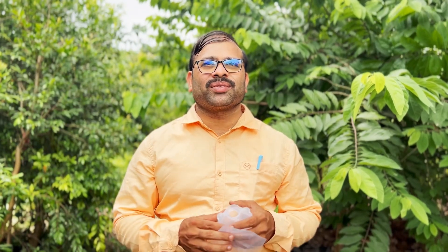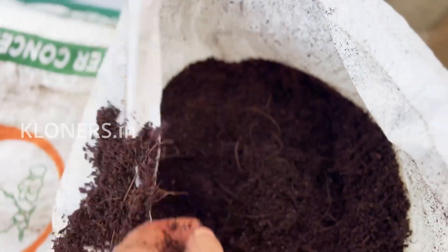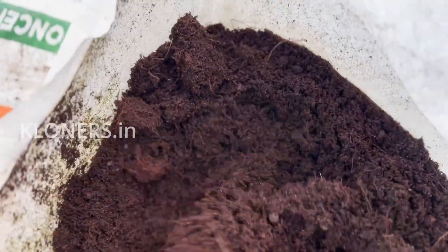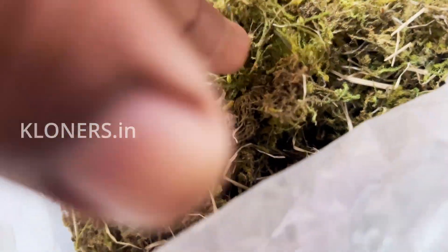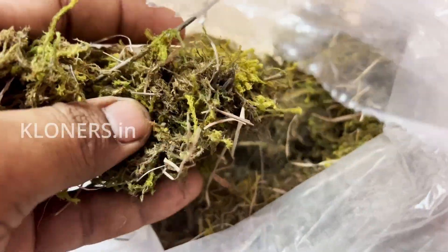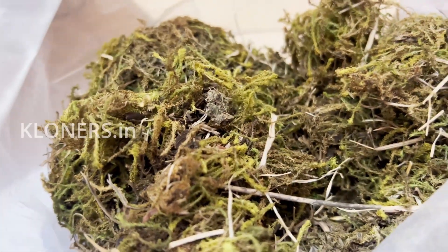Now let's discuss the preparation of rooting media. The most widely used and successful material for large-scale nursery application is coco peat, because it is lightweight, has higher water retention, and allows roots to grow and move freely. Another great option is sphagnum moss — a sea-derived material with higher water-holding capacity, though it's not widely available and is a bit expensive compared to coco peat.